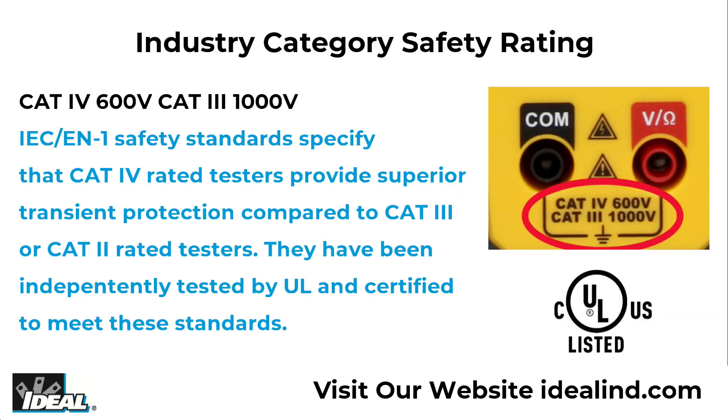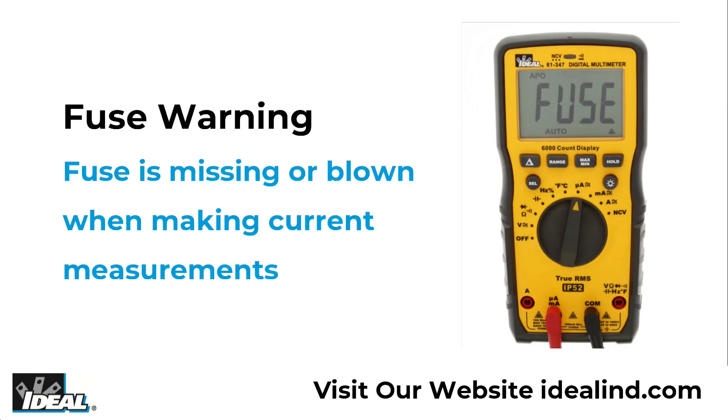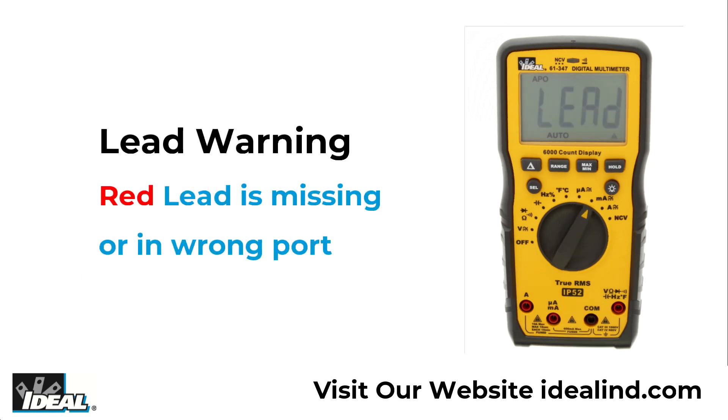They are CAT4 600V and CAT3 1000V safety rated and include relative, range, min-max, hold, and auto power off functions when taking measurements. Both include a fuse notification letting you know a fuse is missing or blown, and a lead warning indicating the red lead is missing or in the wrong port when taking amperage readings.